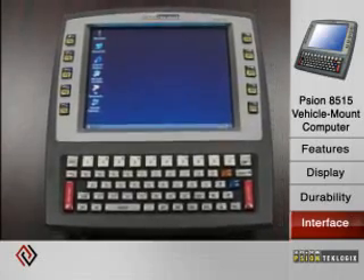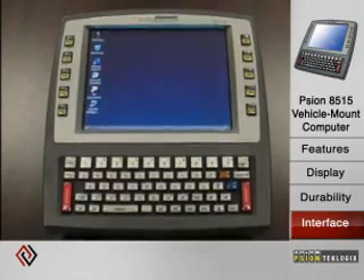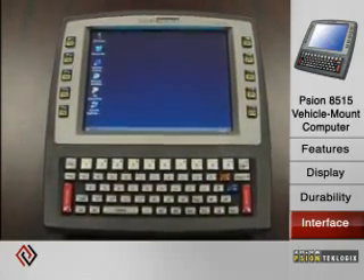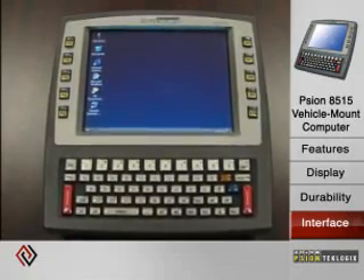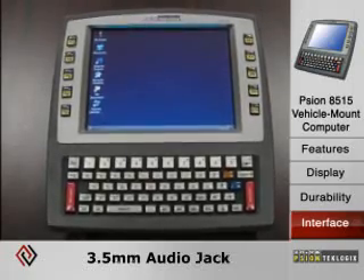It has RS-232 and USB COM ports to connect things like tethered scanners, printers, or other devices in a cabled environment. It also has an audio jack — a 3.5-millimeter jack — that allows push-to-talk to be done with this unit.